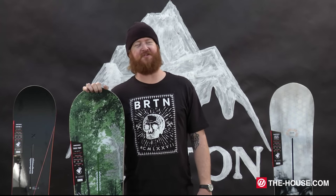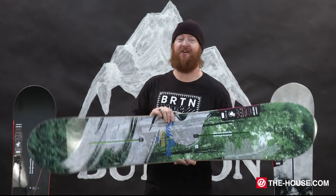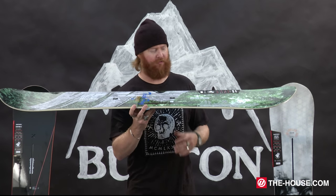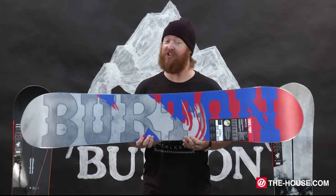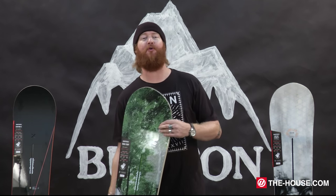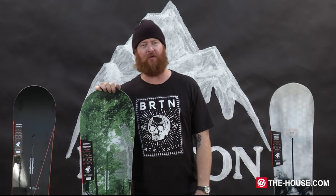All-Mountain Freestyle Boards need to be smooth and stable, and this is my third pick: the Burton Trick Pony. It has a flex rating of a 7, a flat top profile shape, an overall twin shaping, and a carbon I-beam that rests in between the feet for extra snap and pop. This is a great board both in the pipe and on the corduroy.